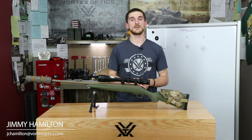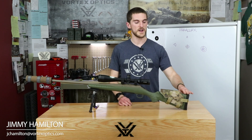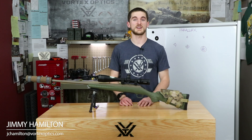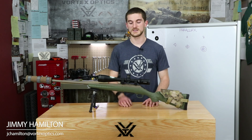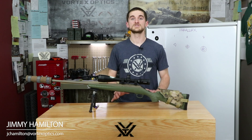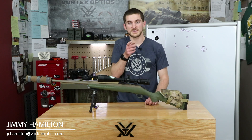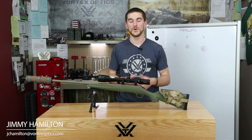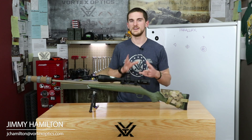Is parallax adjustment absolutely necessary to shoot precisely at long range? No, it's not. As long as you have a solid cheek weld and your eye is nicely in line with the optical system, you can shoot long range all day without any parallax issues — even with a scope that doesn't have parallax adjustment. But is it a nice feature to have? Certainly. It's one less thing to worry about when getting into position, and if it's dialed to the distance you're shooting, a slightly imperfect cheek weld won't matter.